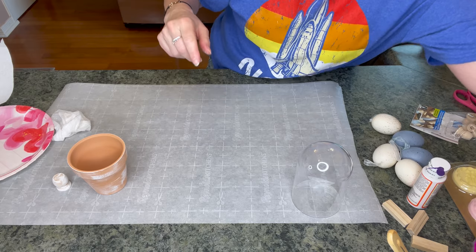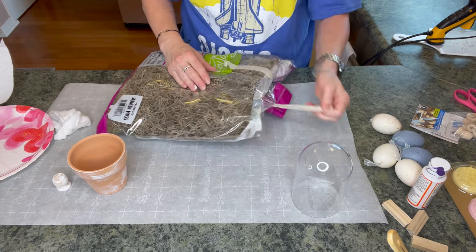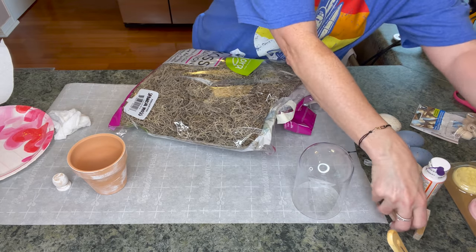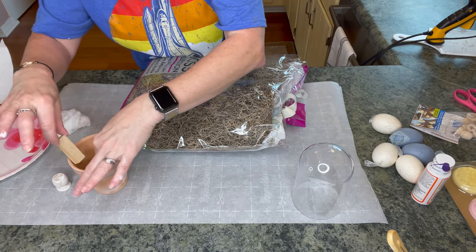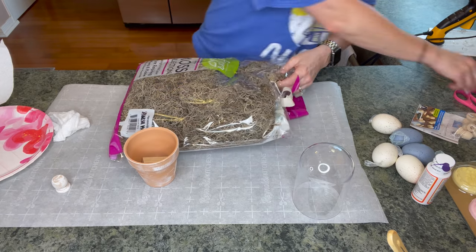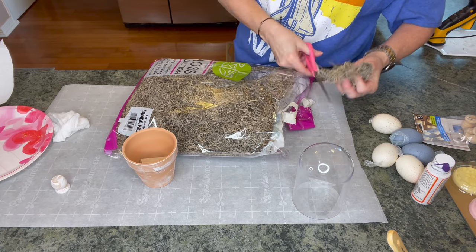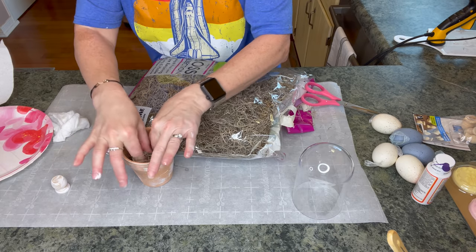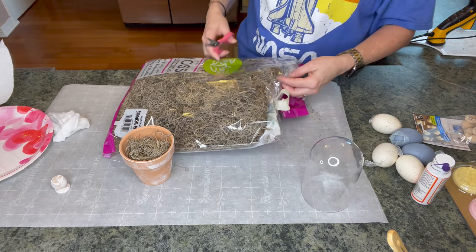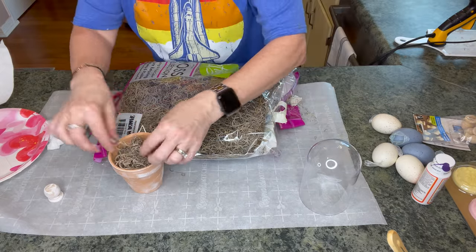This is so easy, don't blink — you'll miss it! I'm going to get some Spanish moss I picked up at Walmart. I'll take some jingle blocks and stick them down in here to add a little height — you won't really see them. Then I'll add the moss. I always have trouble with moss so I'll try to avoid using too much of it.